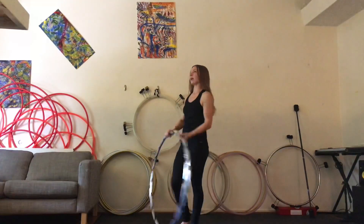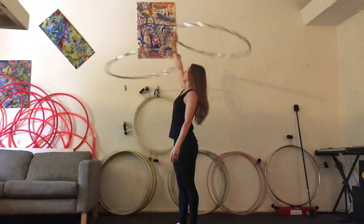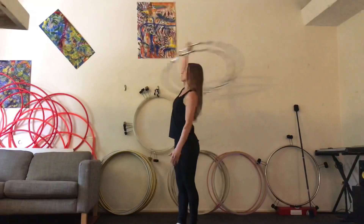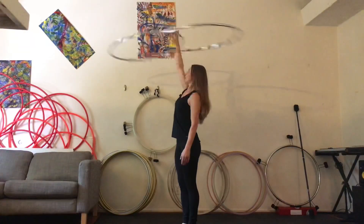A couple of things that might help: as you go into your split time and your bottom hoop starts to fall, go ahead and give a couple of extra circles of your arm to try to bring your hoop back up. Wave your hand again and you're back in split time.